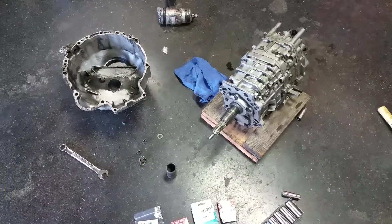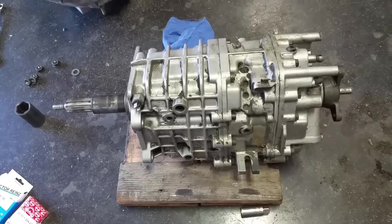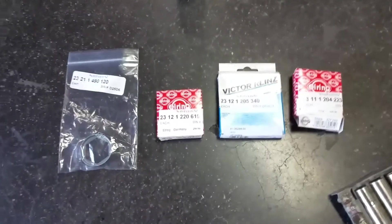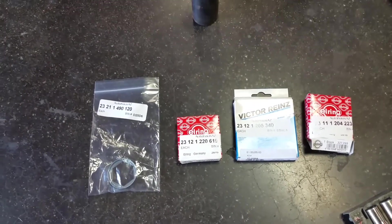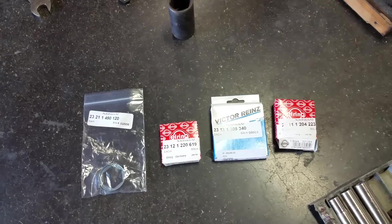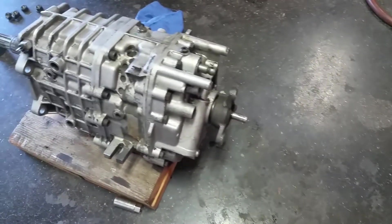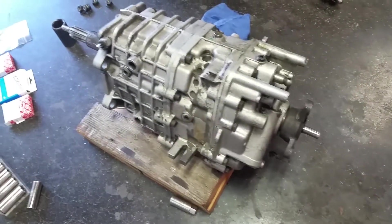Alright guys, I'm starting on the 535i build. This is a Getrag 265 and it came out of a 150,000 mile car, and I bought all the seals for it. There's a guy online — if you Google 'Getrag 265 rebuild or repair' — it's an E9 guy swapping a 4-speed to a 5-speed and he shows you kind of how to do it. I've done an output shaft seal on a Getrag 240 or 260 before, but they're basically all the same.